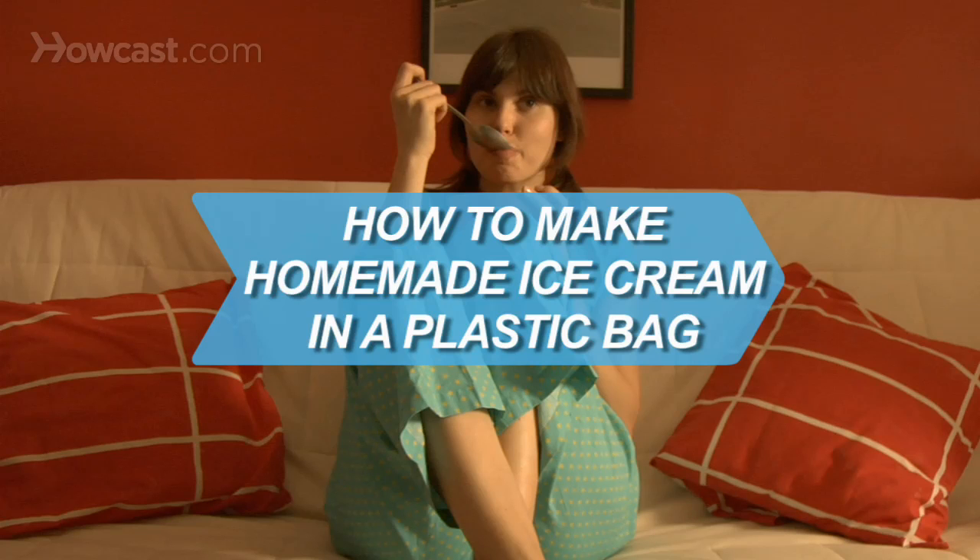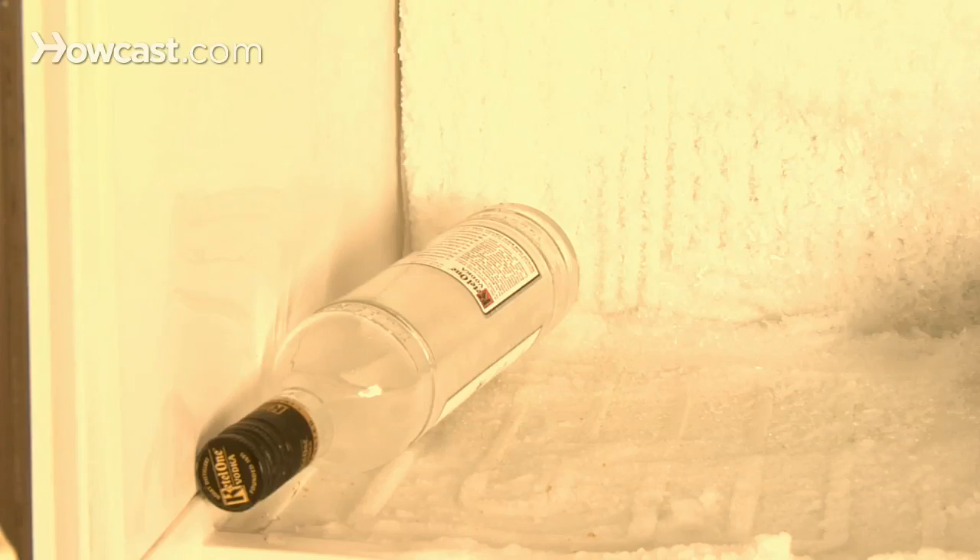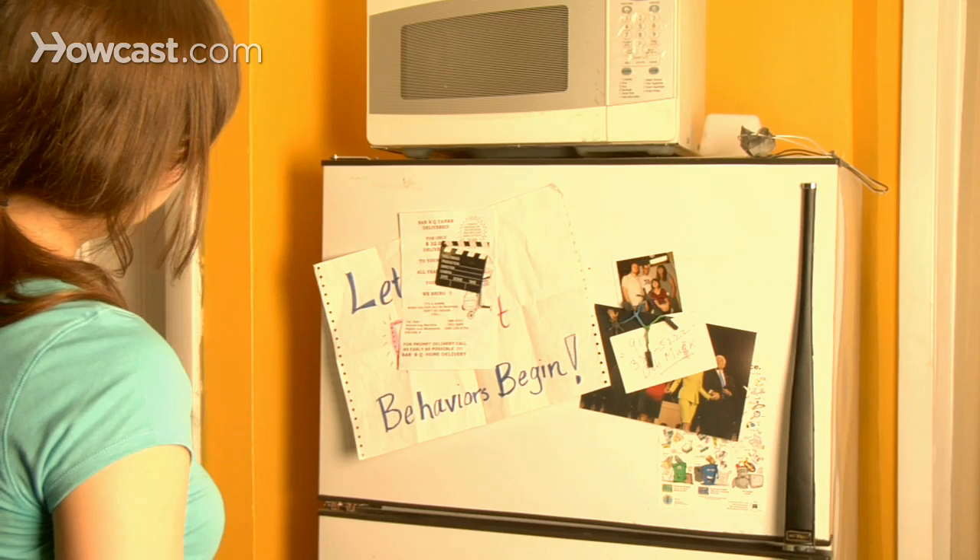How to Make Homemade Ice Cream in a Plastic Bag. No ice cream? No problem. You probably have the ingredients at home to whip some up.